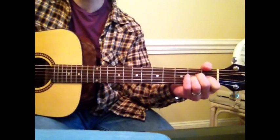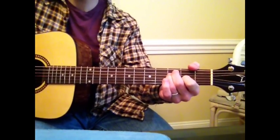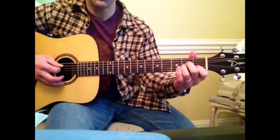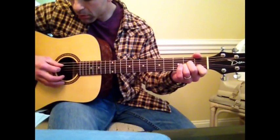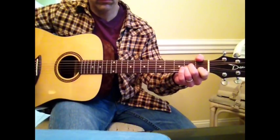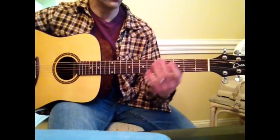And you can either strum it, or you can do the arpeggiated chords like they do it. I don't play it the same every time, but it gets close enough. That's the verse. Then it goes into this part.